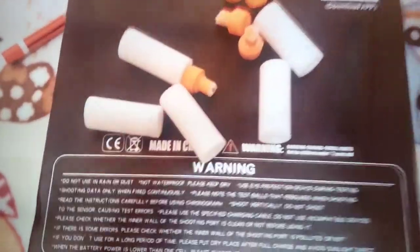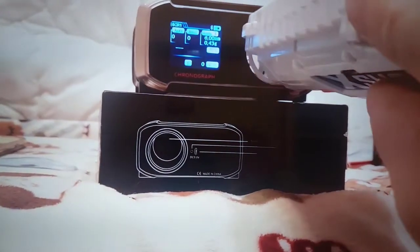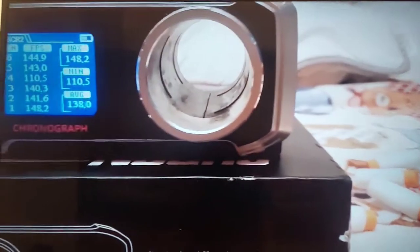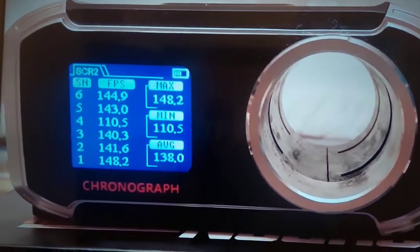With Worker Gentry darts, it was doing an average of 140 FPS.